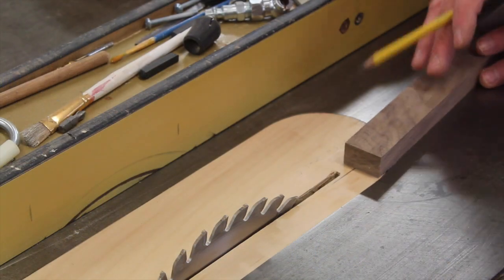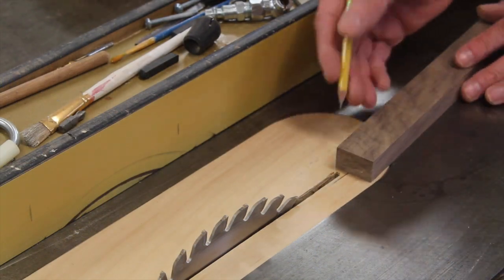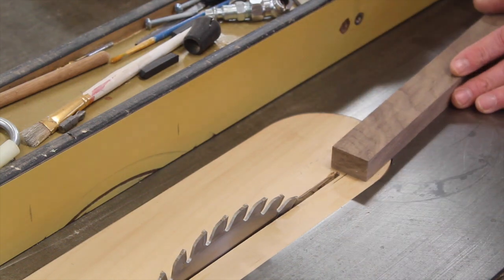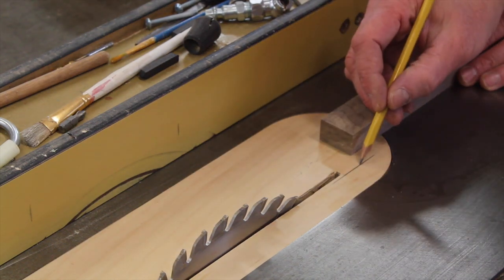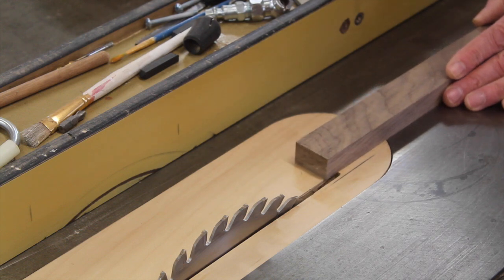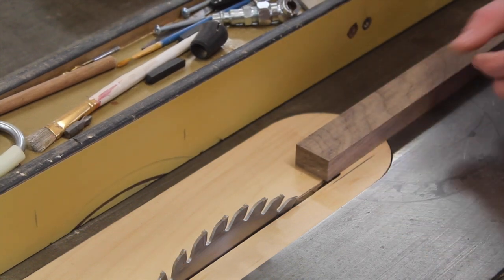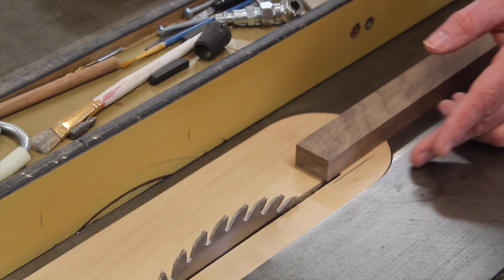For this frame I'm using walnut splines. Since I'm not comfortable trying to rip material at an eighth of an inch thick — it's just not really safe — I've put a mark on my table saw insert and I'll move the fence over until the outside of the board is even with that mark. I'll use the off-cut for the splines.